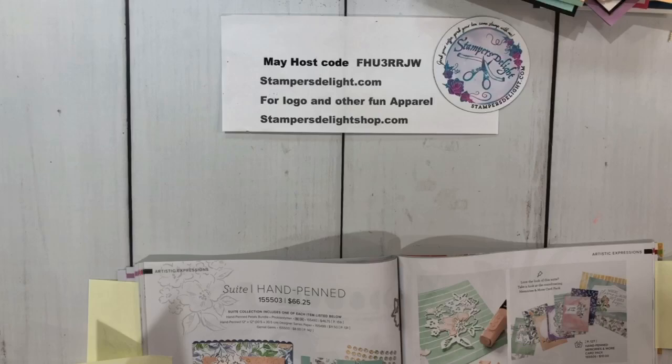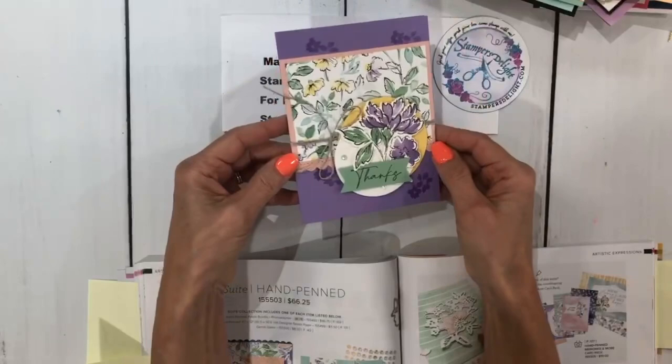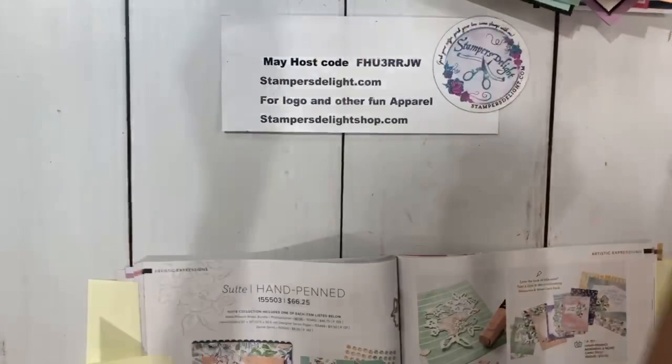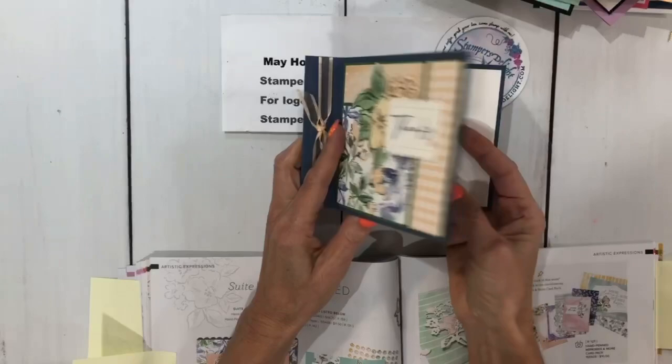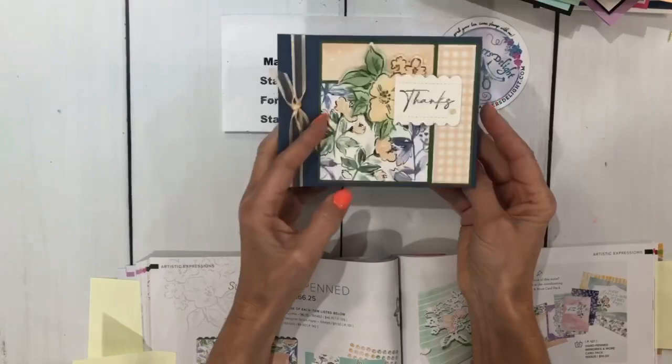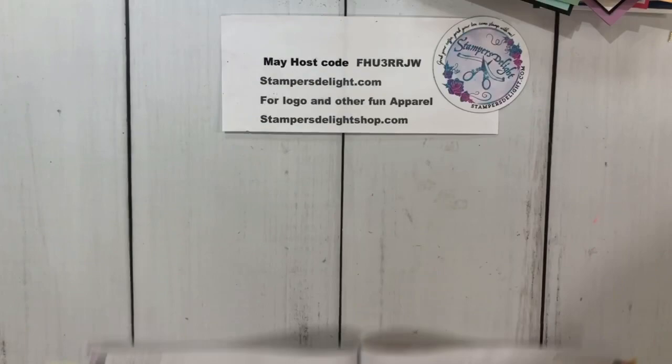This one is from Monica Gilberti — hey Monica, be seeing you soon, our husbands are going to go golfing! This is again using the Hand-Penned suite. Great job. Another one with the Hand-Penned suite is a side-open card from Greta Leonard. Thank you, Greta. You can see she did a blocking technique using the Hand-Penned suite.